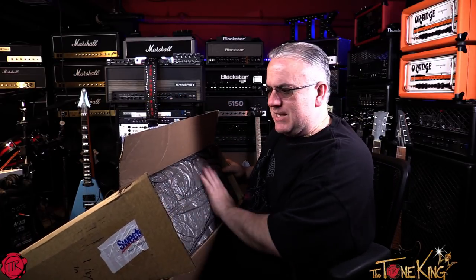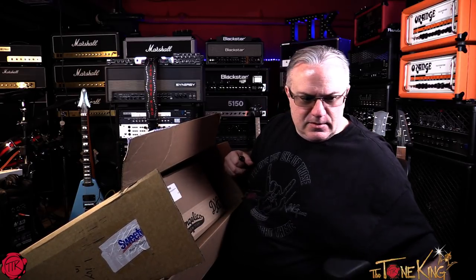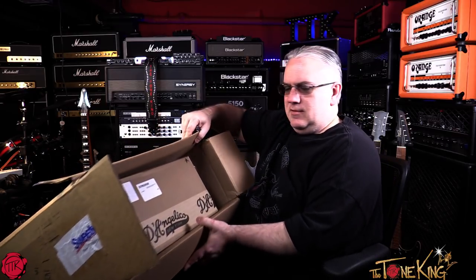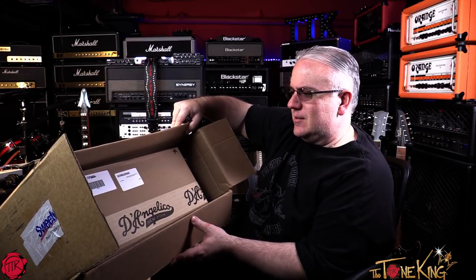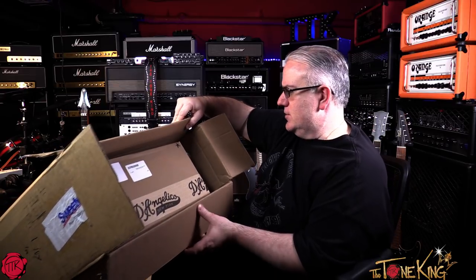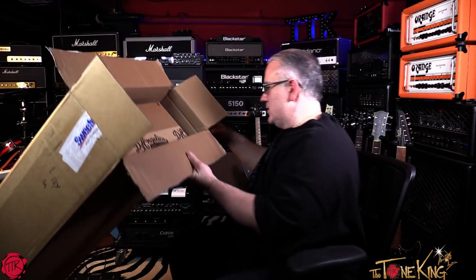We have this expand-a-foam, which is actually really nice — this is the good stuff here. Let me throw that over there. And ah — never saw one of those on this channel — the D'Angelico! I got a D'Angelico. Let's stand up and kind of heave-ho this thing out of this gigantic box.